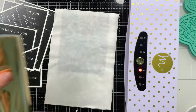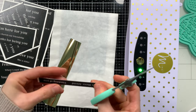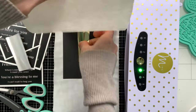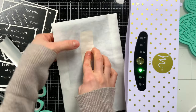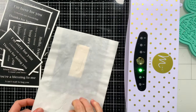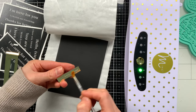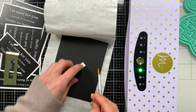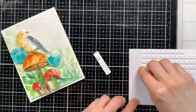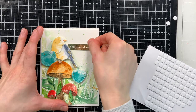Continuing with the gold theme, I'm adding a simple sentiment using a new sentiment strip set from Simon Says Stamp. I'm also using the new Positively Everyday Scissors — they're great for cutting foil and paper, especially foil, as the cut is so smooth. I switched to fine detail scissors to trim out the sentiment, then laid the sentiment along with some foil on top of cardstock inside my carrier sheet. I ended up using the 'thinking of you' sentiment instead of 'hey there friend,' doing the same foiling process. I used a brush to clean up any over-foiling, then glued the sentiment strip down onto my card with a few more foam squares.